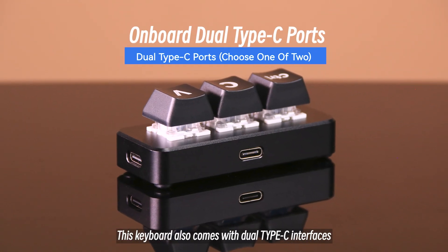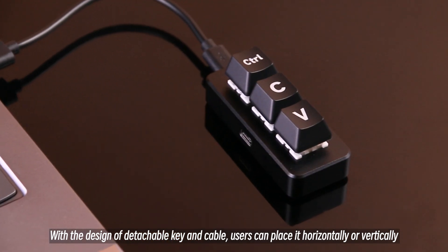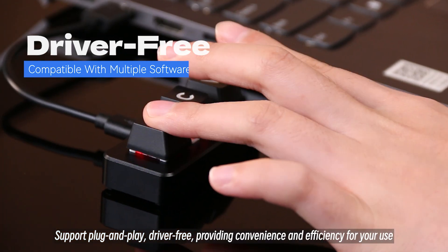This keyboard also comes with dual Type-C interfaces. With the design of detachable key and cable, users can place it horizontally or vertically. It supports plug and play, driver-free, providing convenience and efficiency for your use.